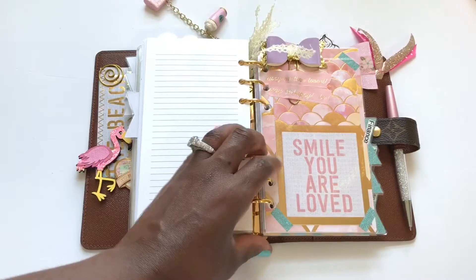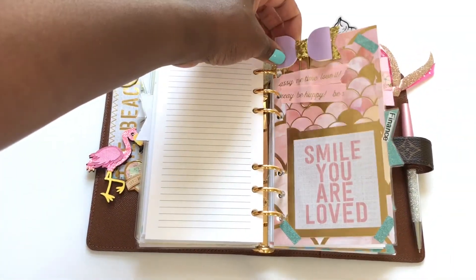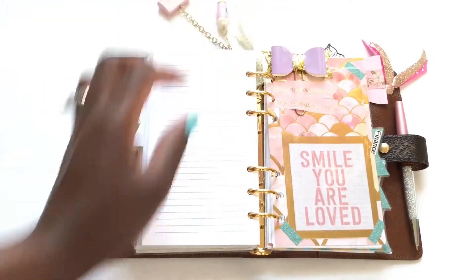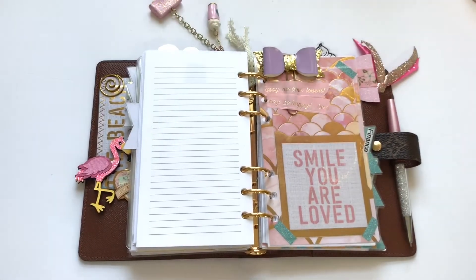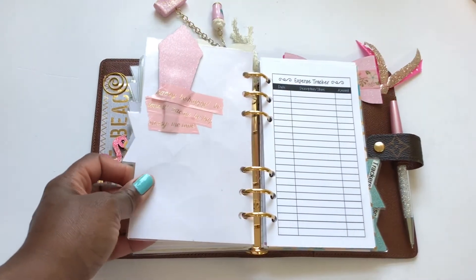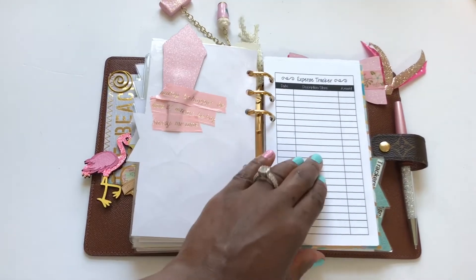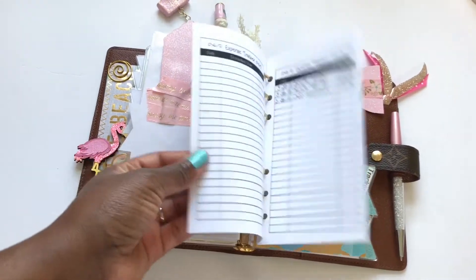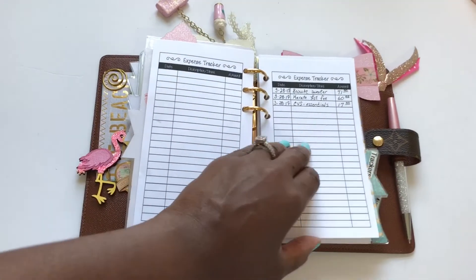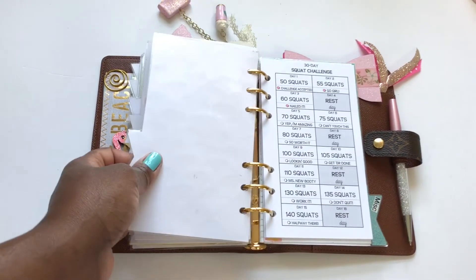If you're thinking of a way to use your paper clip as top tabs and you want to put each paper clip on the actual divider, just use some washi tape to keep it in place. The finance section has the expense tracker — I'm not filling it out because I'm not spending any money right now, so that's a good thing.